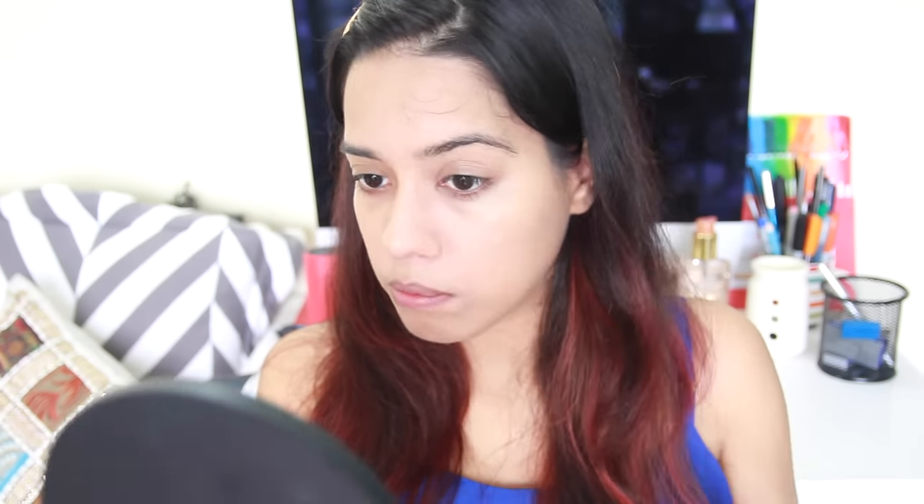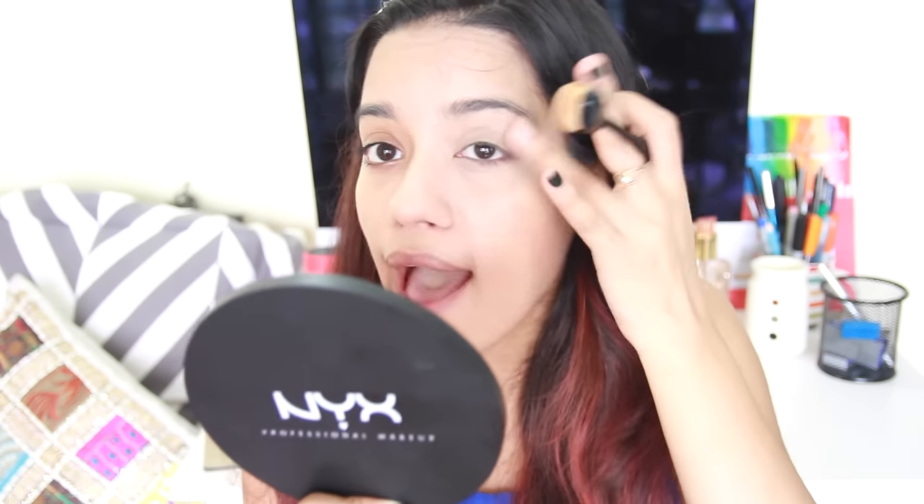Next, I'm going to take this palette which is the Conceal, Correct and Contour palette, and use this shade as my concealer underneath my eyes. This stuff is really thick. I'm going to take a little bit of the salmon shade as well just to correct the darkness — it's a little thick. Then I have the Hydra Touch Powder Foundation. I'm going to use the same brush for that. It's going to give me a little bit more coverage — and yes, it is giving me a good coverage.